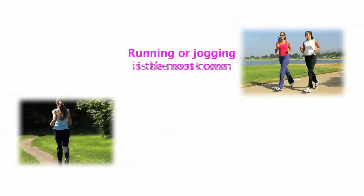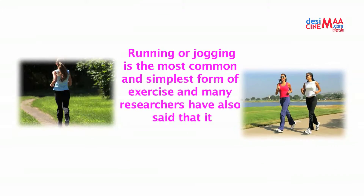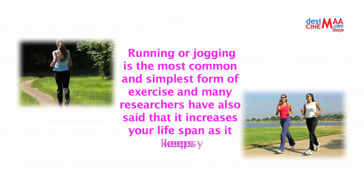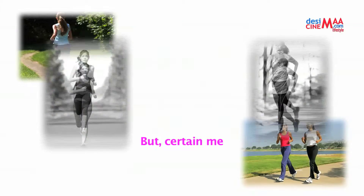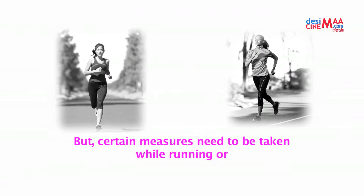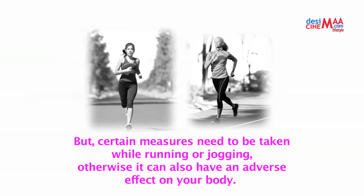Running or jogging is the most common and simplest form of exercise, and many researchers have said that it increases your lifespan as it keeps you healthy and fit. But certain measures need to be taken while running or jogging, otherwise it can also have an adverse effect on your body.